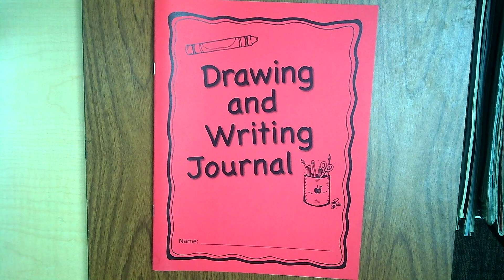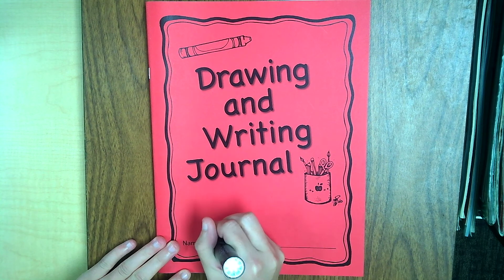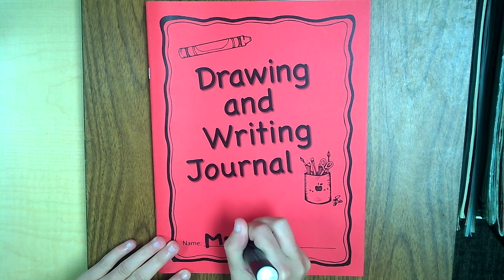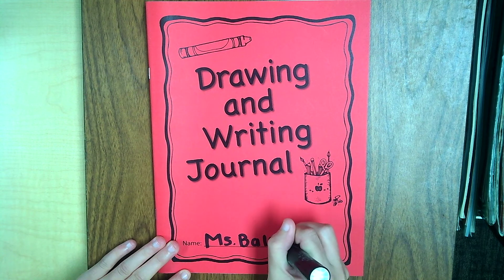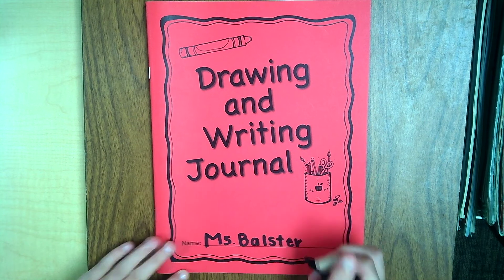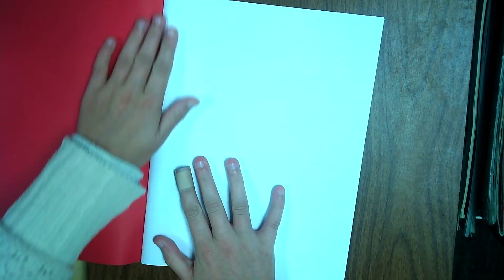So if you have not put your name on the front of your journal yet, add your name to the front. If you need more time, pause the video. I am going to move on to my first page in my drawing and writing notebook.